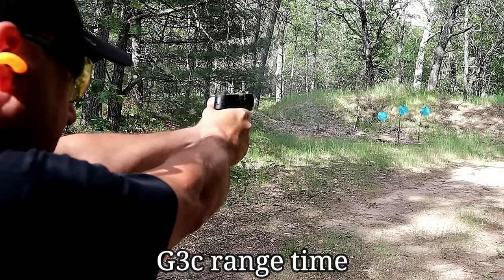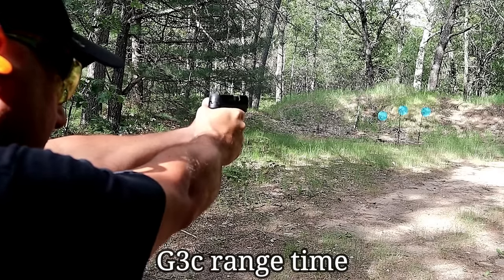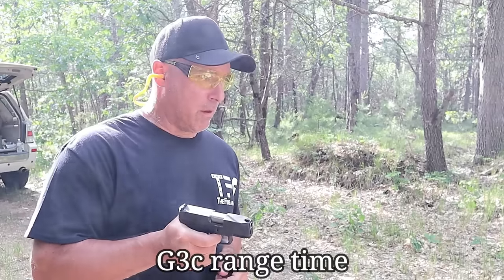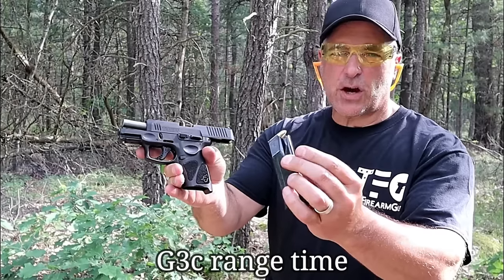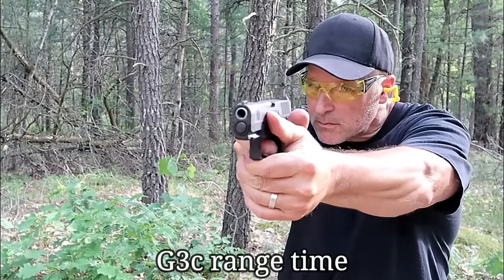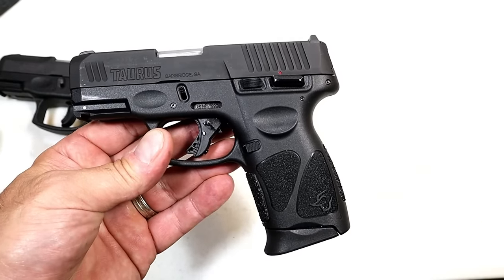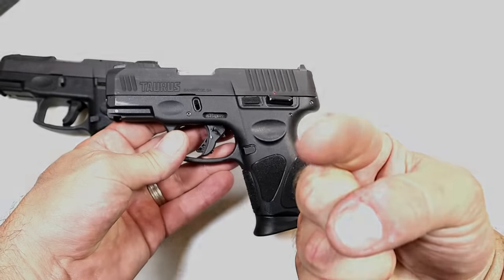The improvements made are nothing that would sway anybody away from the G2C or toward the G3C — they're refinements. I am told that the G3C will replace the G2C, so if you have a G2C and love it, stick with it because you may not be able to get one anymore. But I do believe that anyone who goes for the G3C will not be disappointed. Taurus did a fine job with this handgun, and I think once it gets out and available, many shooters are going to love it. If you like videos like this, please subscribe and share. Thanks for watching, and you guys be safe.